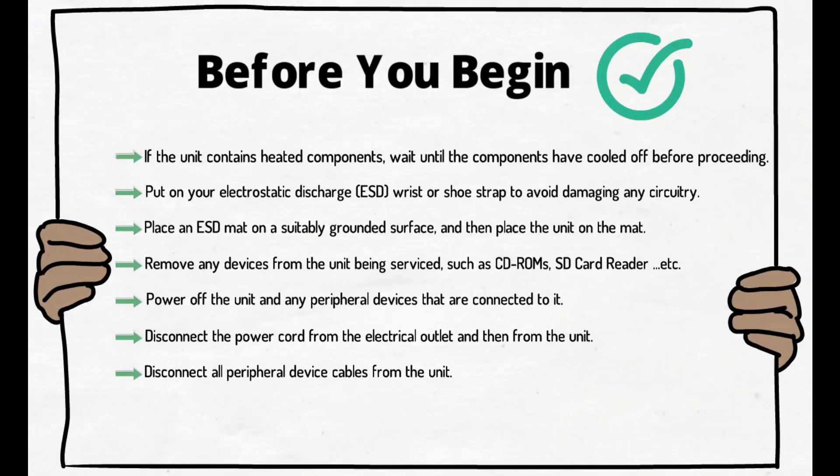Before you begin, if the unit contains heated components, wait until the components have cooled off before proceeding. Put on your electrostatic discharge (ESD) wrist or shoe strap to avoid damaging any circuitry.